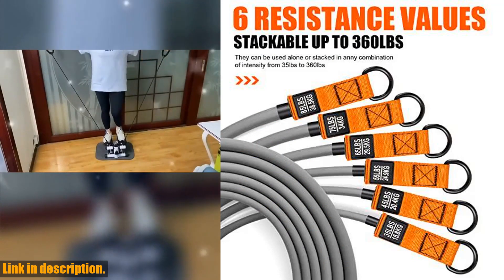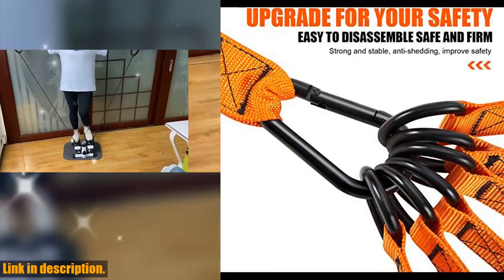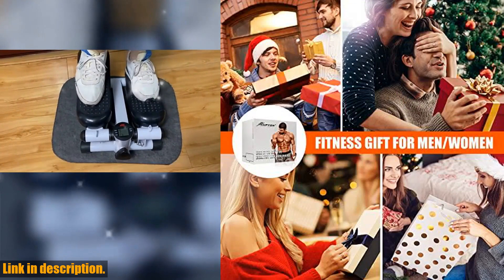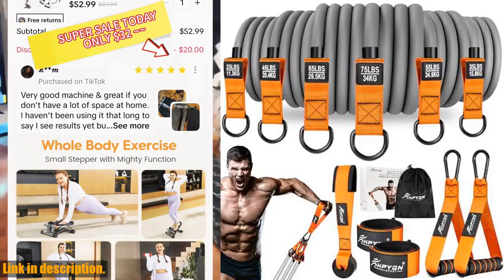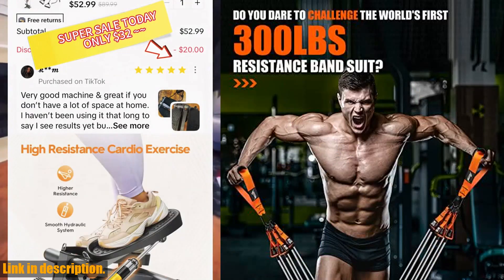If you're not completely satisfied, we offer the best product and after-sales service. So what are you waiting for? Take your fitness journey to the next level with the HPYGN 300lb resistance bands. Check the link in the description to get your set today. Don't miss out on this game-changing opportunity. Thanks for watching and don't forget to like, comment, and subscribe for more fitness content.